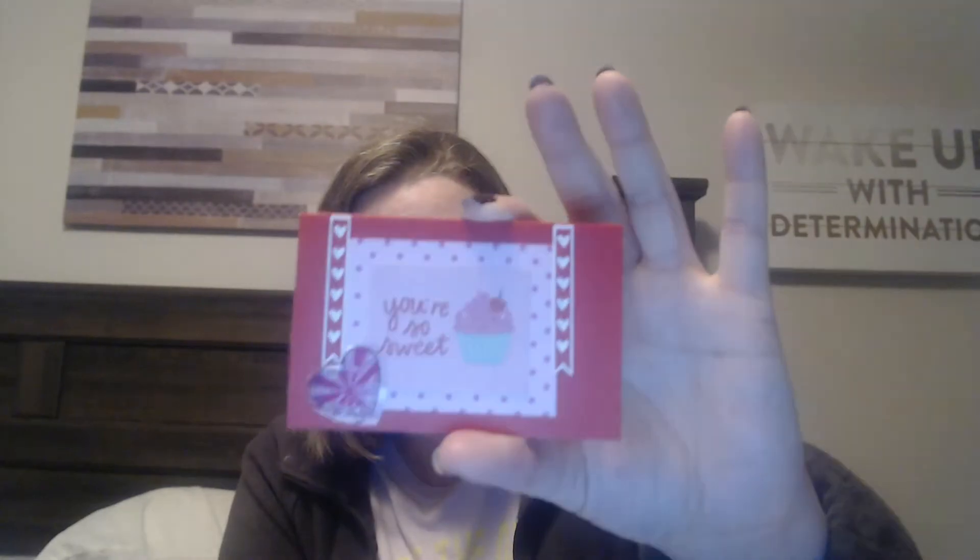Oh, here's a little card that looks like a homemade card in a homemade envelope. It says my name on it — you're so sweet! Oh, she made that — look how cute that is. Happy Valentine's Day, love Amy. Oh, I love it, thank you so much Amy!